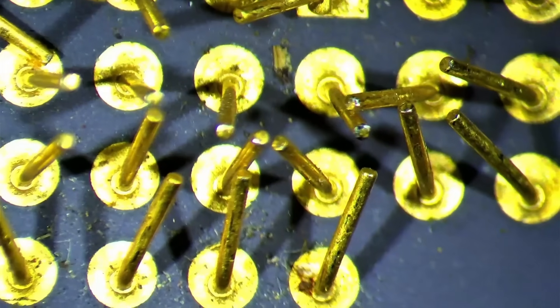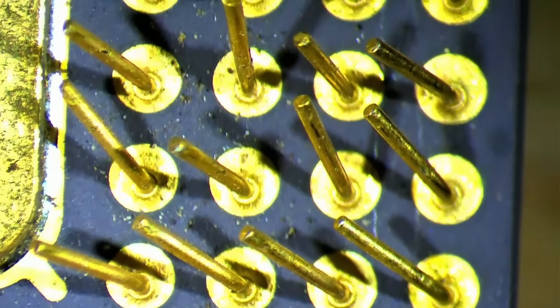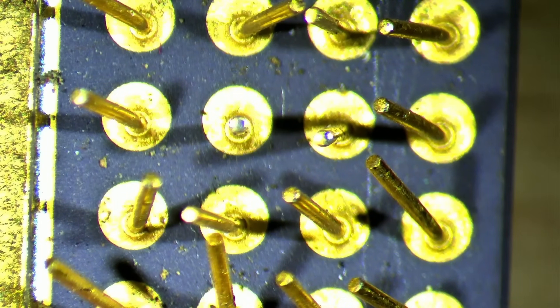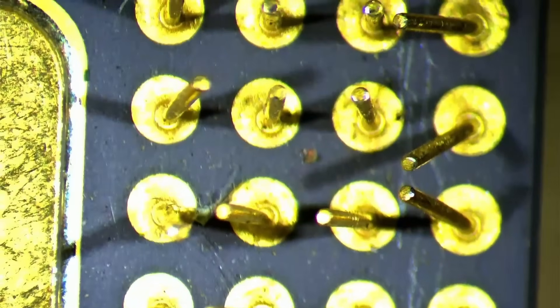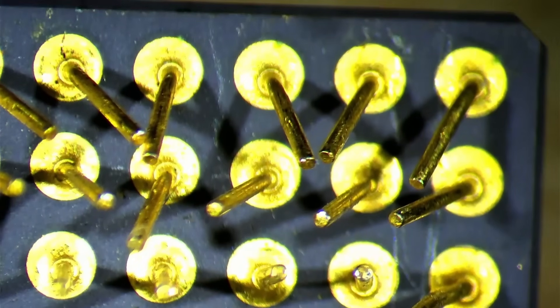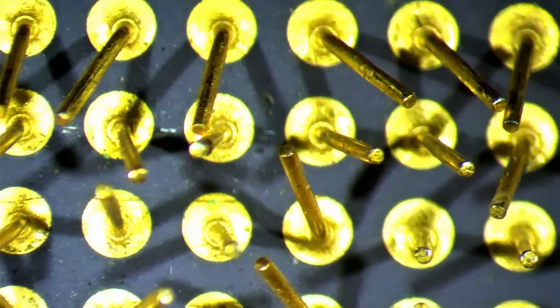Some are slightly bent, others almost touch the ceramic plate. A CPU like this in working condition will cost you anything between 100 and 160 USD on eBay, depending on its condition and if the fan is present. If I get those pins straightened and if the CPU works after that, then I guess it was well worth spending those 55 USD on 5 CPUs.